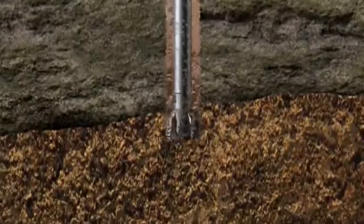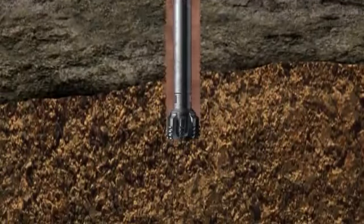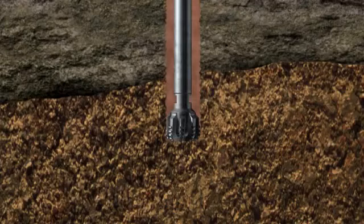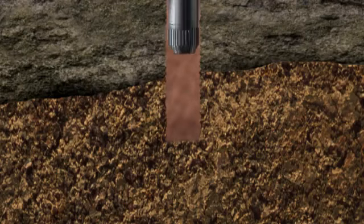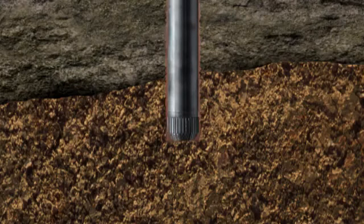When the well penetrates a potential reservoir rock, the oil or gas may be detected by analyzing the drilling cuttings for traces of gas and/or oil. At this stage, it is essential to gather as much information as possible about the reservoir. Two methods provide most of the information.